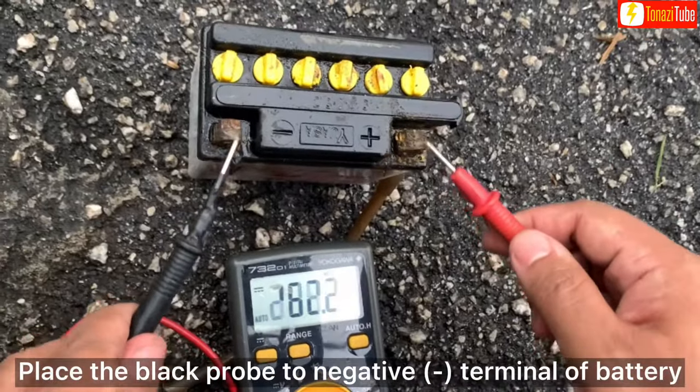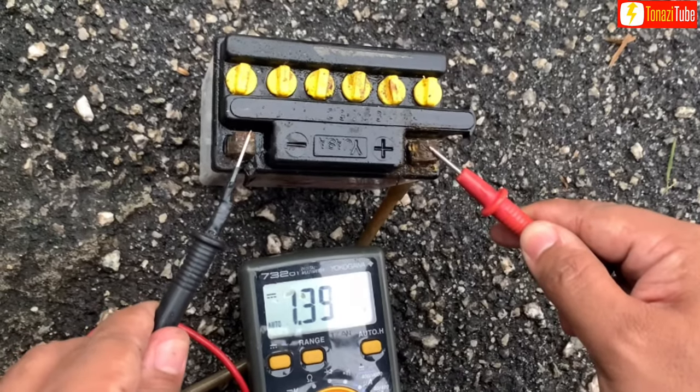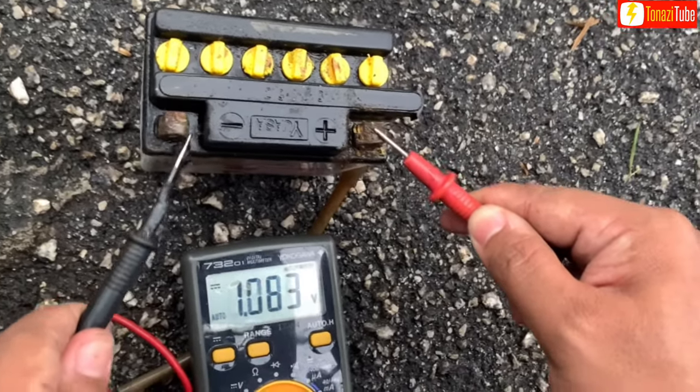Place the black probe to the negative terminal of the battery. Place the red probe to the positive plus terminal of the battery.